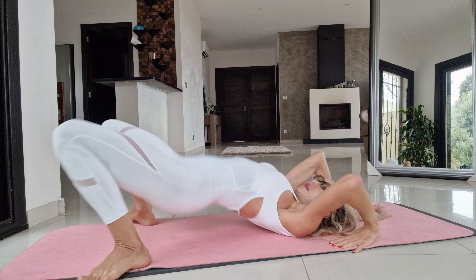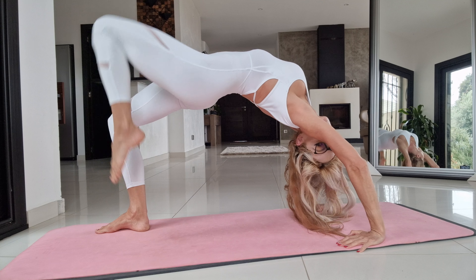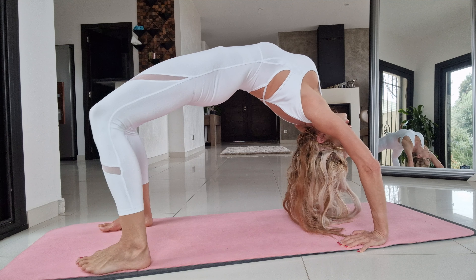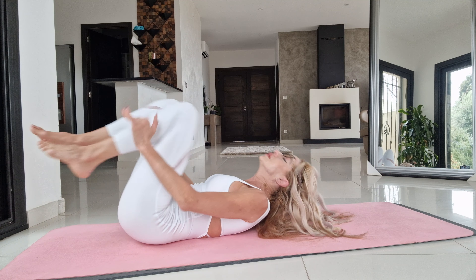And again. Exhale. Exhale. Coordination exercise for your hand — our hand stays in plunge. And move your body forward.